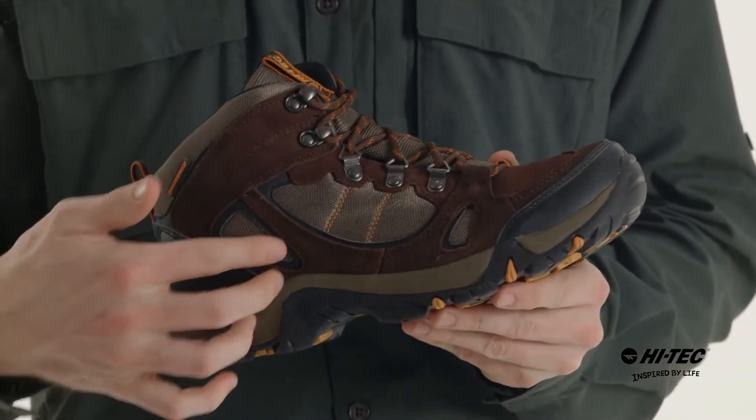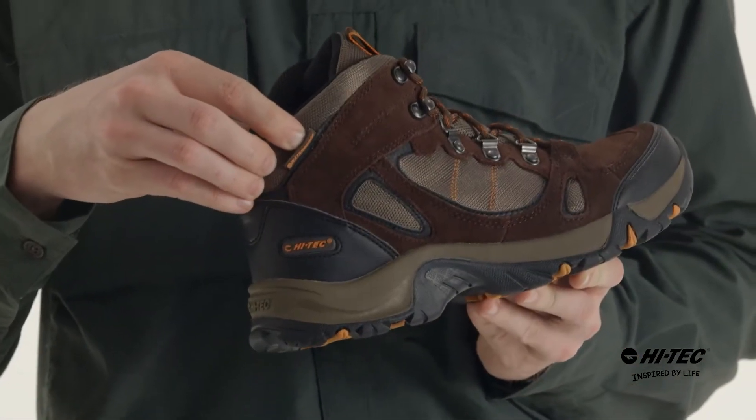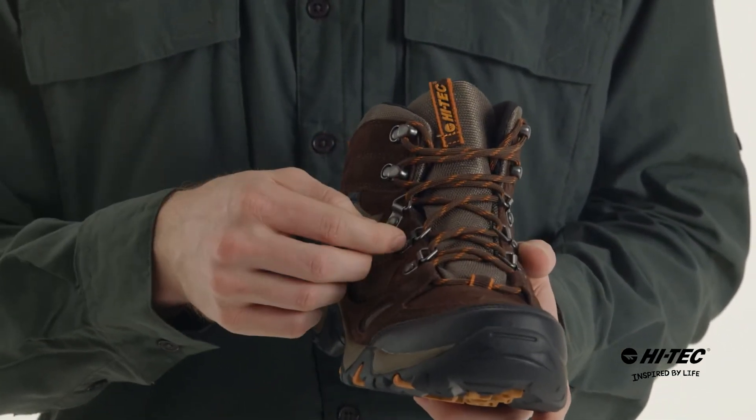Now for the top we have a stylish suede and mesh upper. We also have the waterproof bootie construction. Now as we move to the front, we have a ghillie lacing system with rust-proof hardware.